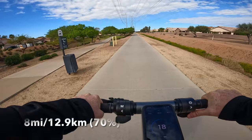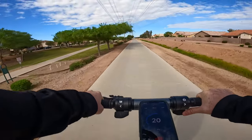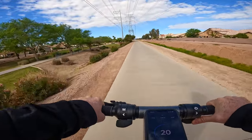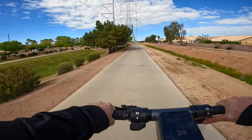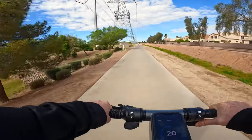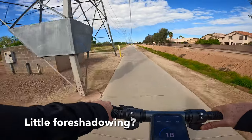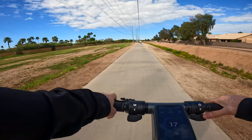We are about eight miles into this ride and we've got 70% left in the tank. This is telling me that there's approximately 24 miles of range to be had on this battery. I'm probably going to turn around at around the 55-60% mark just to give myself a buffer to make it home, because I definitely don't want to walk this scooter back to the car.